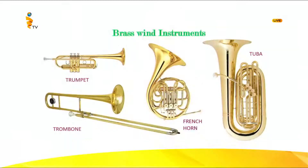Good day to you sons and daughters. Today I'm presenting to you the brass wind instruments — this is a western music lesson. As the name suggests, brass wind means it is made out of brass and you need wind — blowing — to produce sound.